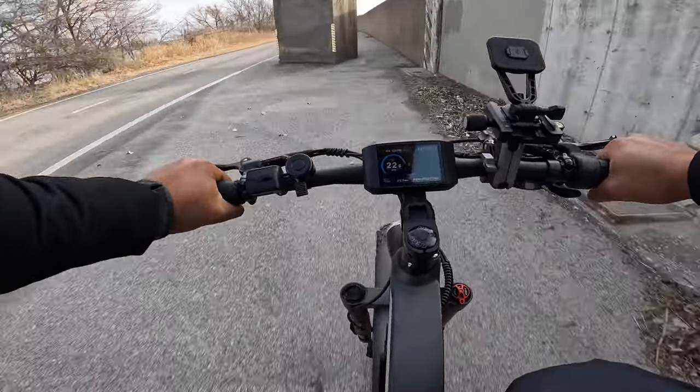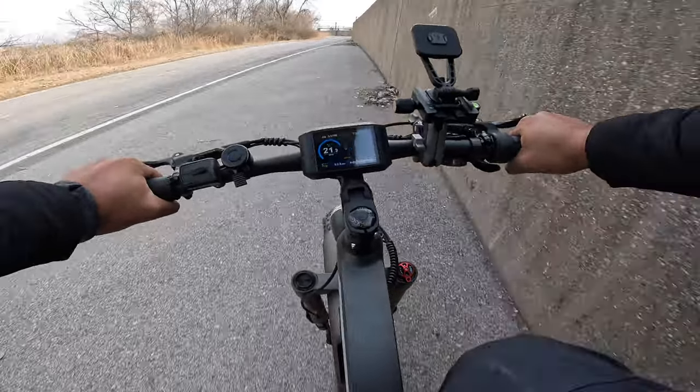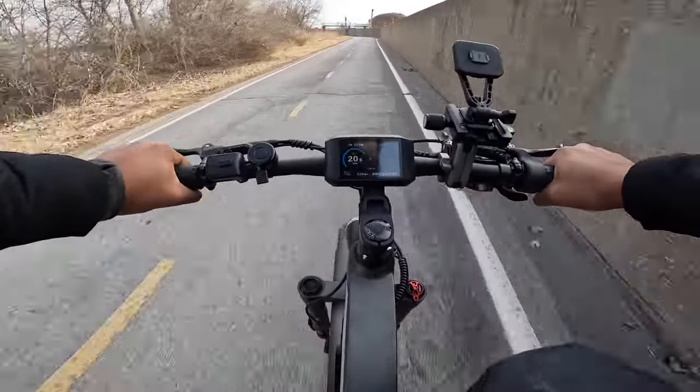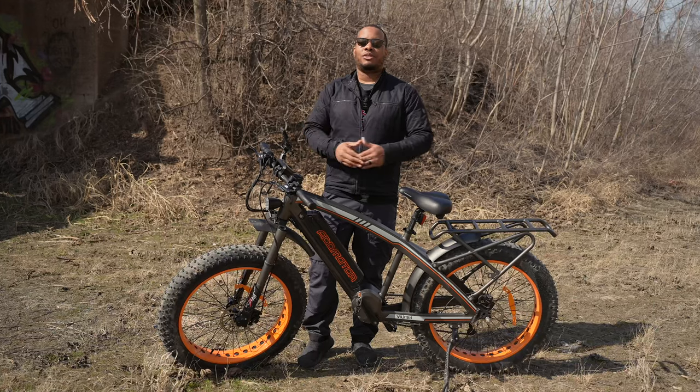This bike has five levels of pedal assist and an integrated speed sensor, which allows the bike — for its size — to have a very smooth transition from a complete stop up to speed.